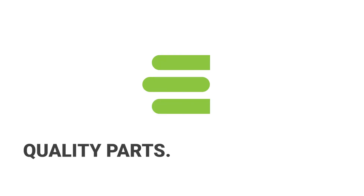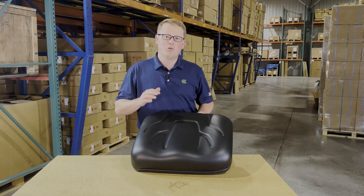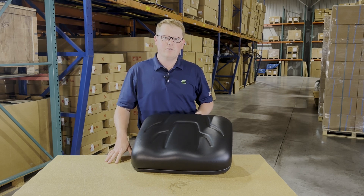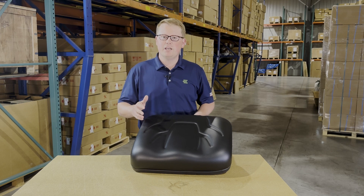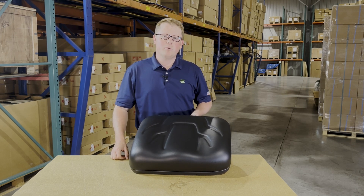Hi, this is Brandon with eParts, and today we are reviewing part number E-K7421-56012. This is a direct fit driver seat bottom cushion, fitting a variety of different Kubota RTV models. If you're questioning whether this is the correct seat for your machine, please check the video or product description — we'll put the applicable models there.